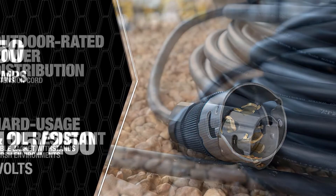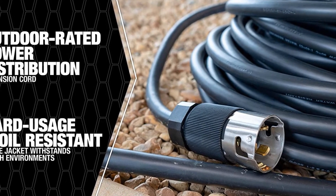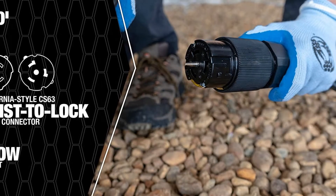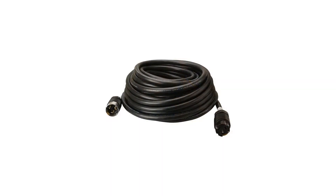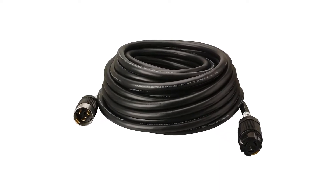This heavy-duty cable can be used in extreme conditions and you can still expect it to hold up well. It is a twist-lock extension cord, so your devices will stay connected even after heavy shaking or pulling. Furthermore, the jacket is built to provide maximum flexibility during use, and chemical and abrasion resistance has also been incorporated to enhance durability.